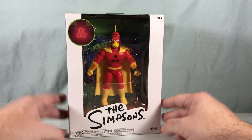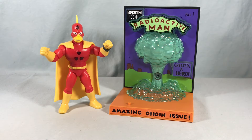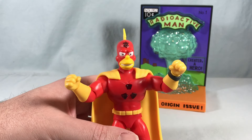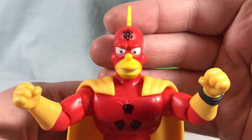Pretty decent packaging. I'm going to go ahead and get everything out of the box and take a closer look. So here is Radioactive Man plus his display stand out of the packaging. I think he looks pretty good — the head sculpt and everything looks really nice. I think they did a great job there.